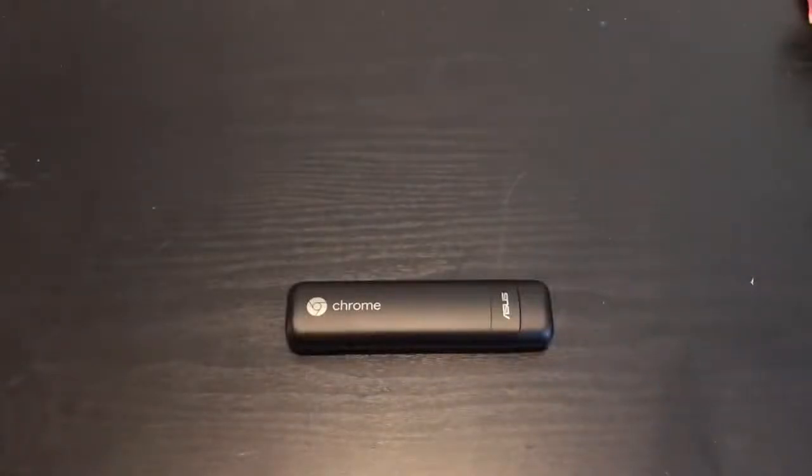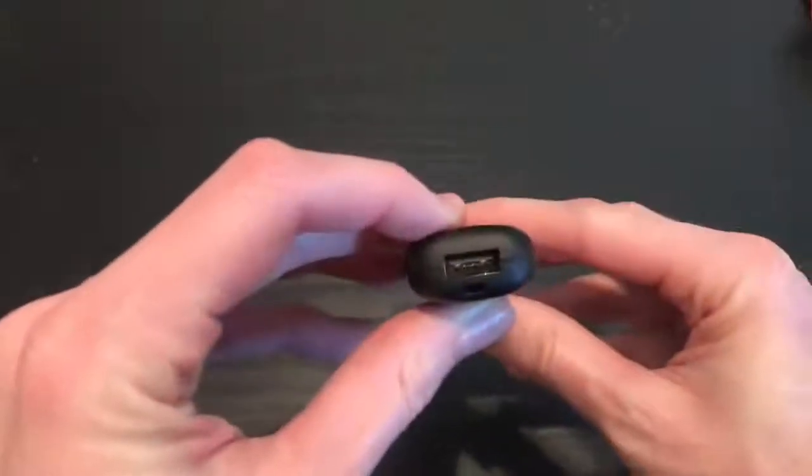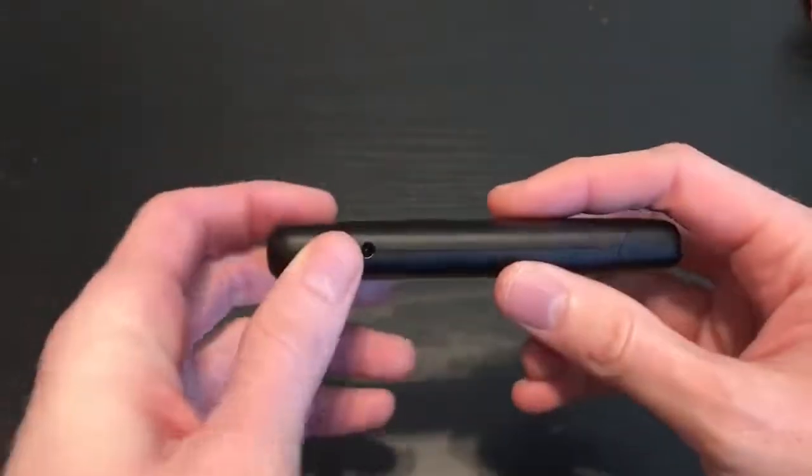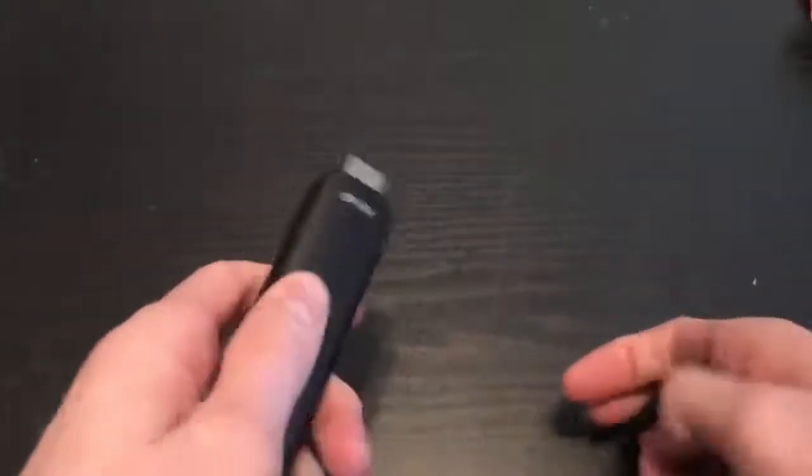Today I want to review the Asus Chromebit. Back here you have a USB port, you have a power port, and then underneath here you have an HDMI plug.